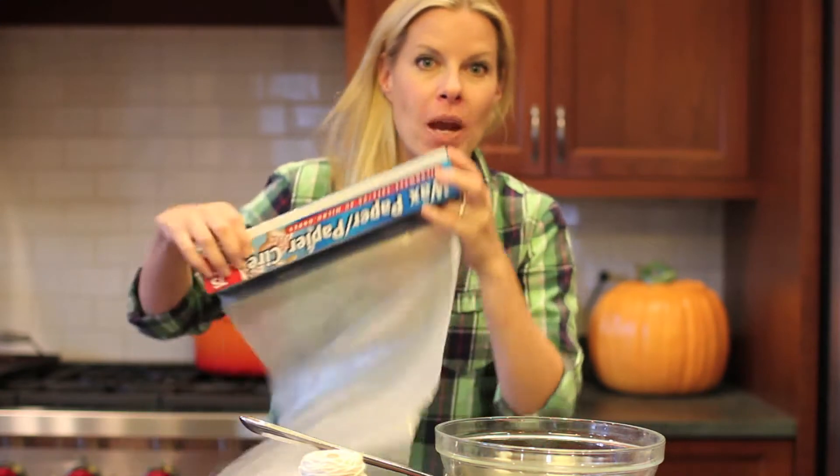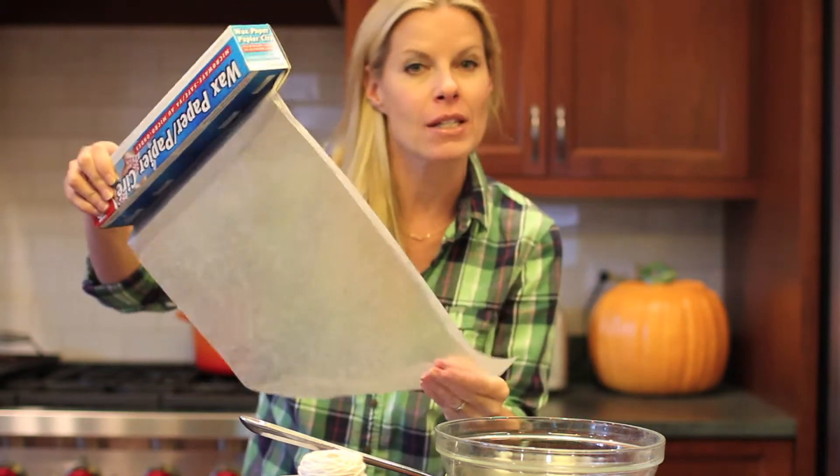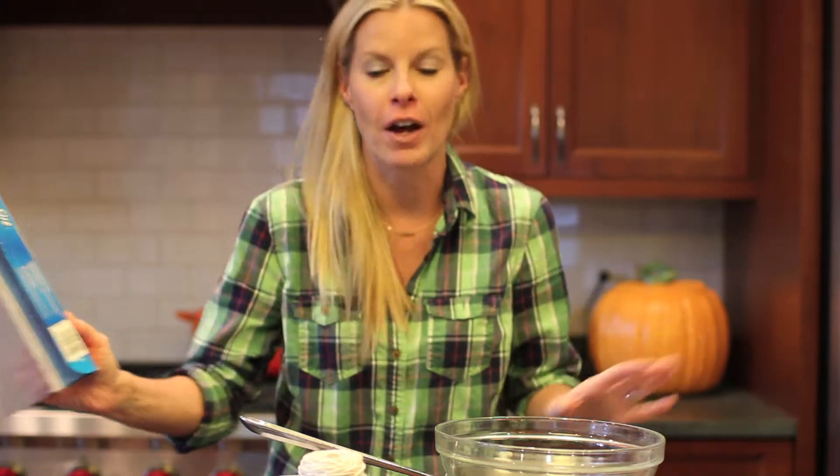Hey everybody, it's Meredith with two really easy ways to preserve all of those beautiful fall leaves. We all probably know about the wax paper method that you did in kindergarten, where you put the leaves in between two pieces of wax paper and then iron it. Easy, awesome — but I have two new ways that I think are really special and fun.